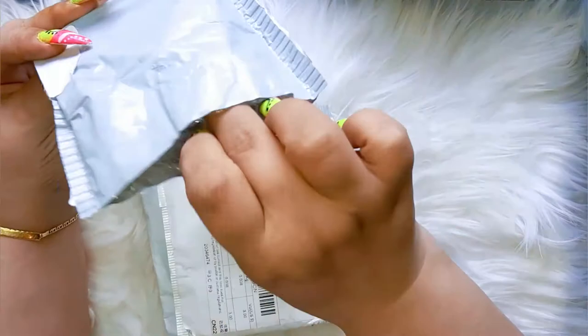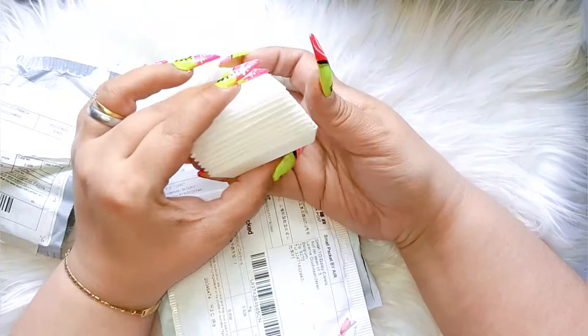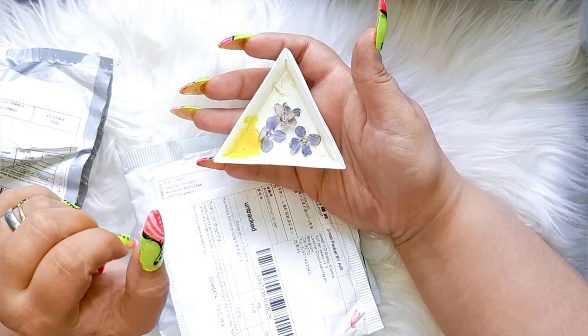Oh yes — I have ordered myself some more glitter triangles. You already know this stuff, you've already seen me using this. I believe there are 10 more. Always useful. I gonna show you an old one — you can see it's a little bit dirty with paint, I need to clean it out. But yeah, these are the same. You can never have enough of these guys.